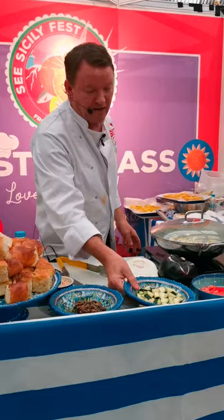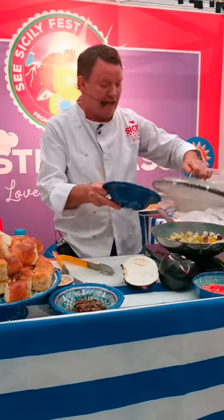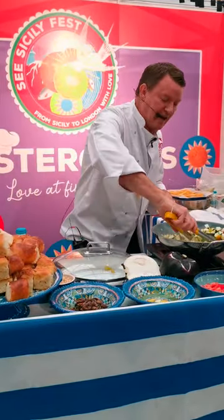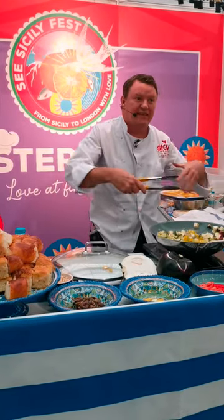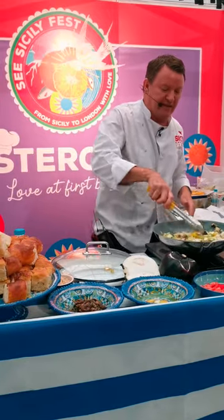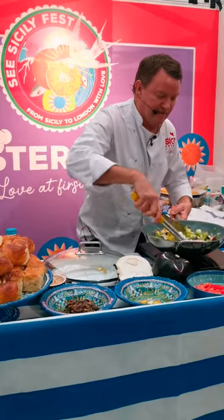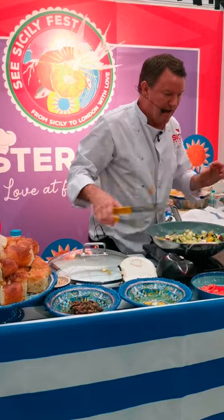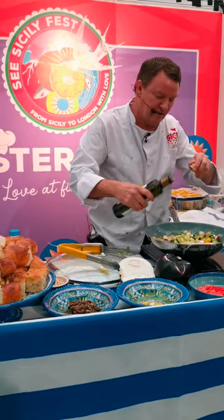Now we add some zucchini, cut to about the same size as the aubergine. Give that a good stir and toss — everything cooking together. This is like a stew, something that cooks together slowly. It's all about the flavours just cooking nicely together. Add a little bit more oil to make sure it starts to really fry properly.